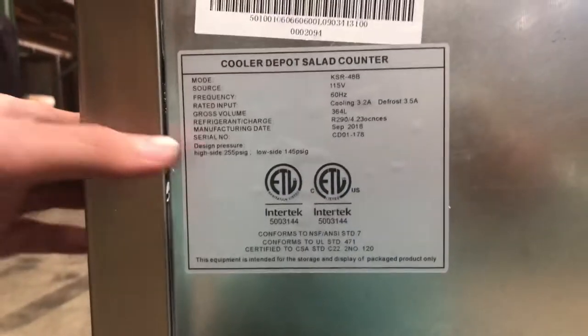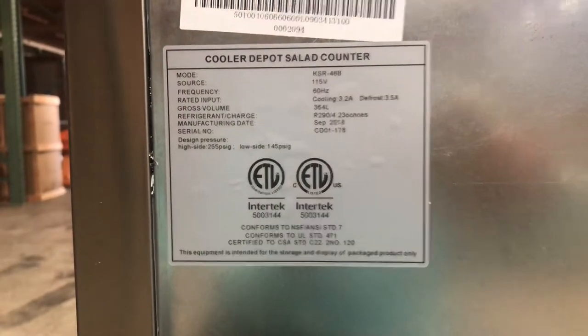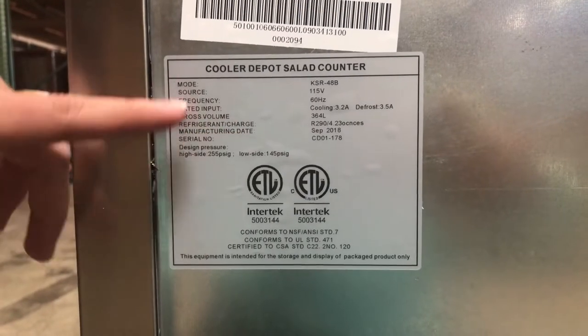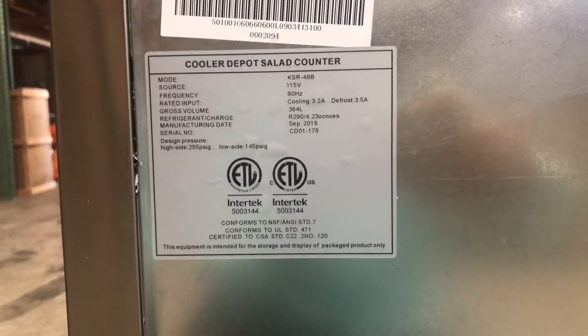Also on the back, you have your sticker for the unit. You have your certification right there — this unit is going to be certified by the health department. You're going to have your voltage, hertz, refrigerant type, and all the information you can check out right there. It's all going to be located in the back.